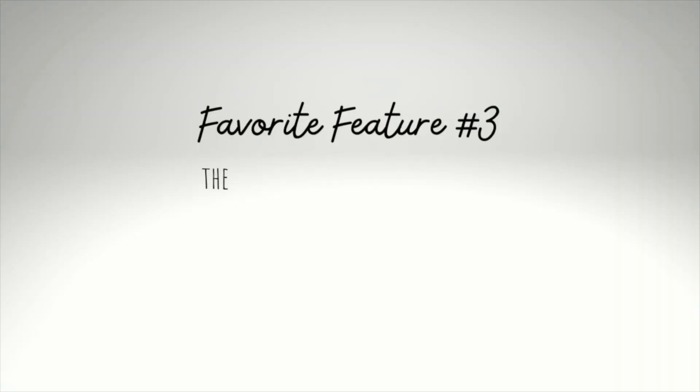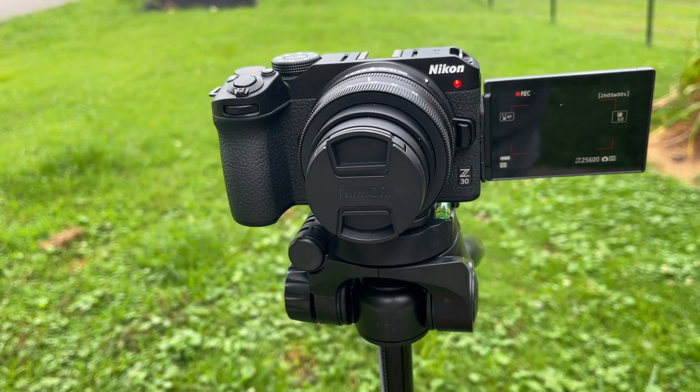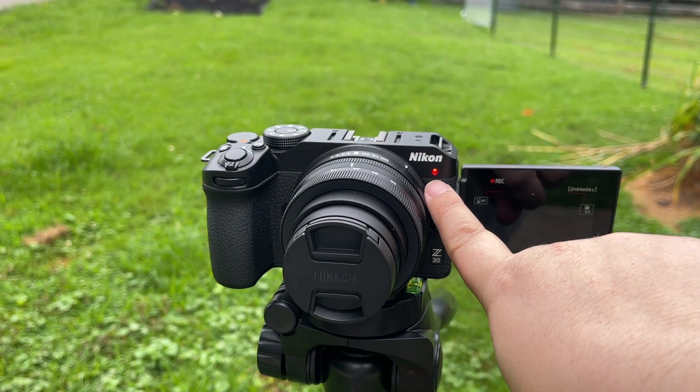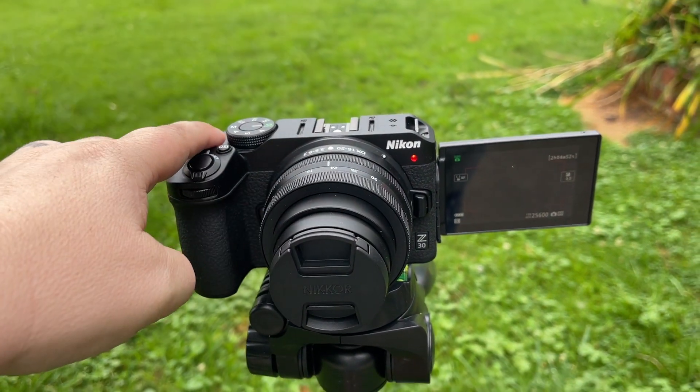My third favorite feature is the red recording light that's on the front of the camera. That way I always know I'm recording. My other camera — you couldn't really tell from a distance or even up close if you were recording without going around the back of the camera. The lens that came with this kit is the 16mm to 50mm lens, which will be perfect for vlogging down the line.